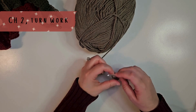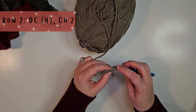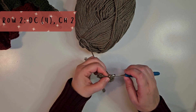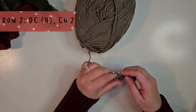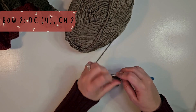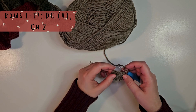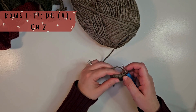Then we're going to chain 2, turn our work, and do row 2. We will do a double crochet into each stitch, so we will end this row with 4 double crochets. We are going to repeat this — chain 2 and then 4 double crochets — for rows 1 through 17. I'm going to go ahead and complete those rows and I'll meet you at the end of row 17.